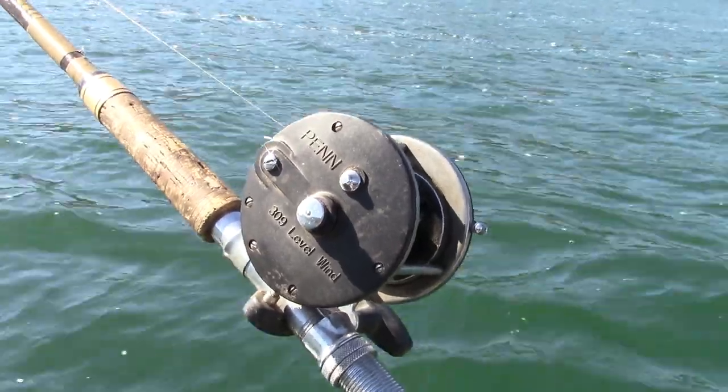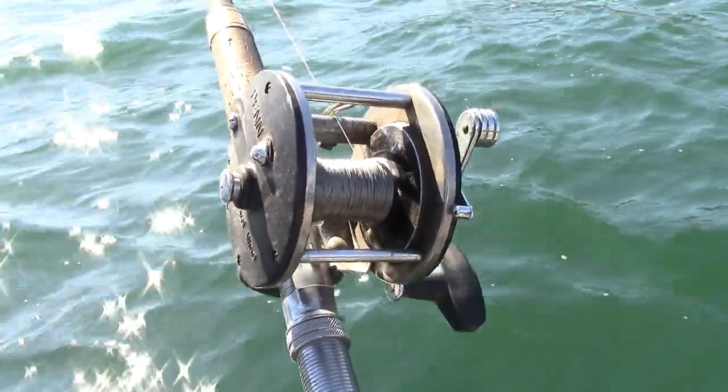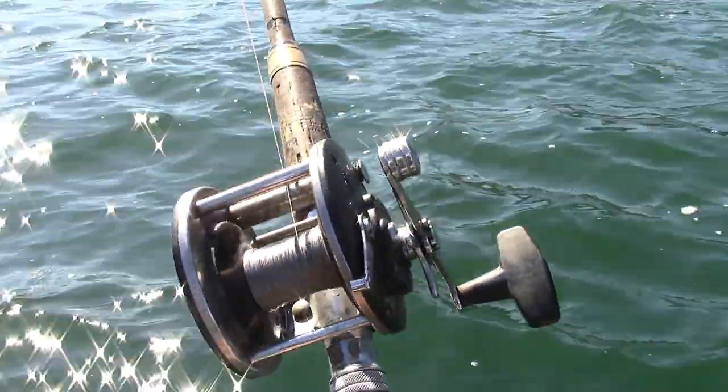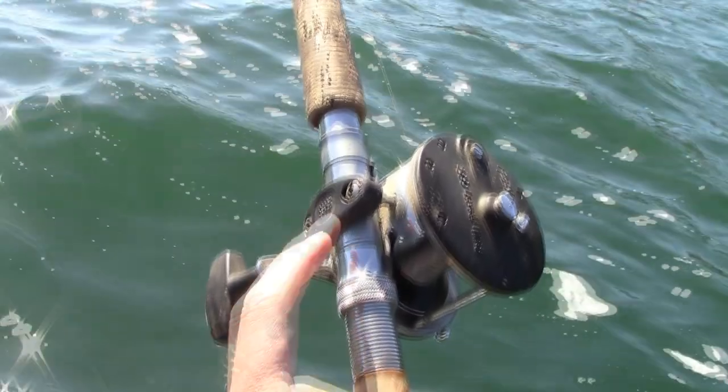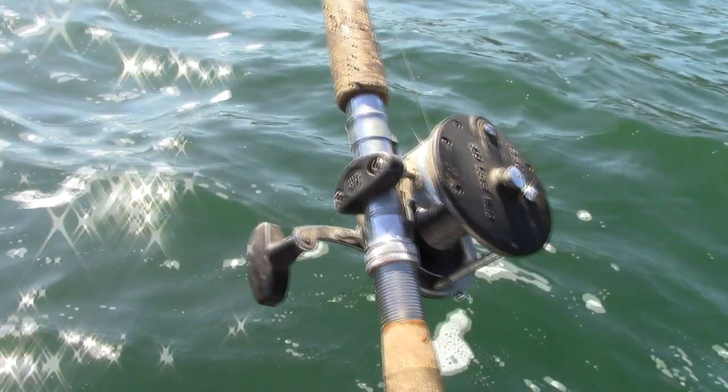The reel is a Penn 309. You can get a fancier or more modern reel, but there just isn't any point in it. There's a jillion of these around, you can buy used for peanuts and they last a lifetime. Look for ones with these screw-on braces because the boat's vibration can undo the reel seat.